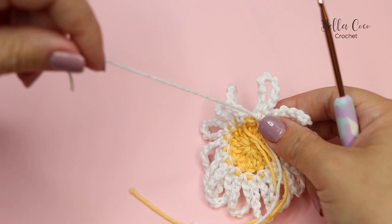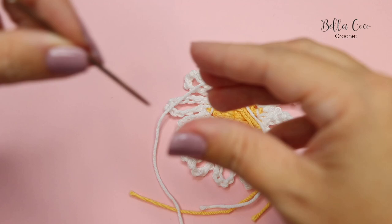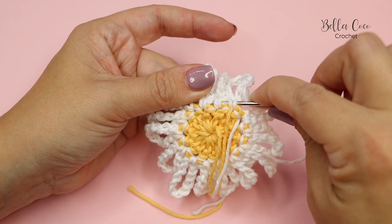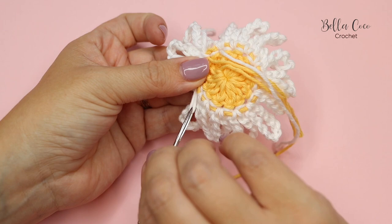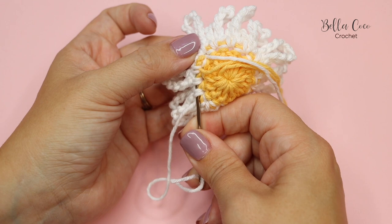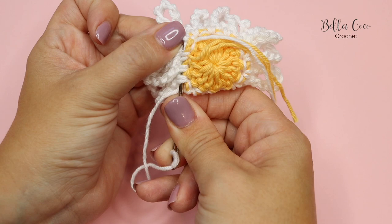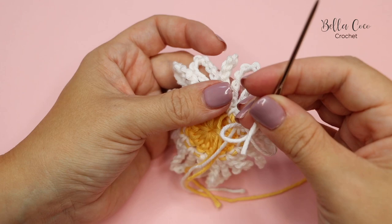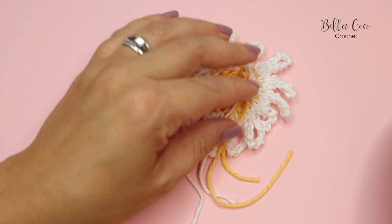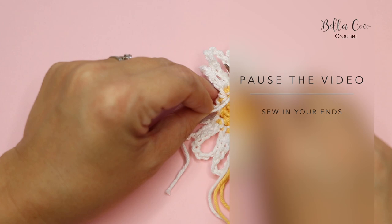Now all that's left to do is sew in the ends. Take your darning needle and sew this in — I'm just going to go across the back of the work. I tend to do the rule of three: go one way, then back the other way, trying to work into different fibres, and then back the other way again. So rule of three — one, two, and three. Go ahead and sew in all of those ends.